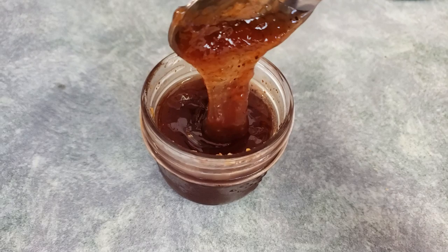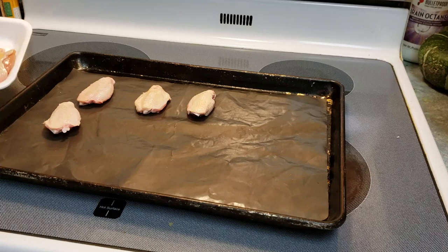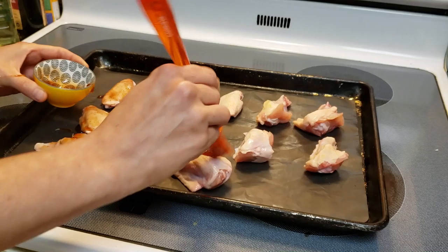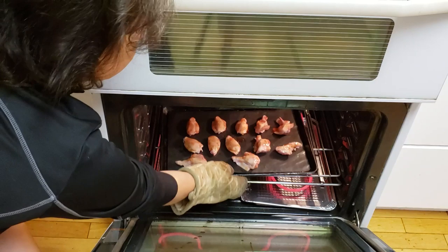For the wings, lay them out on a tray — you can line the tray if you want. Lay them all out and put a bit of the sauce we made over top of the chicken just to get a little bit crispy and really flavorful. We'll add a bit more sauce towards the end. Now pop it in the oven at about 400°F until they're cooked to an internal temperature of about 170°F.